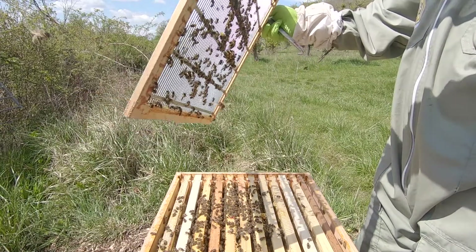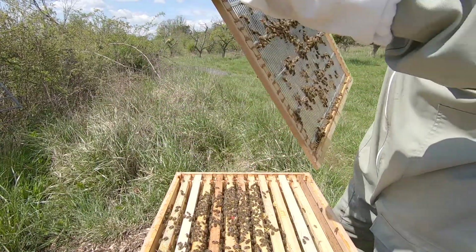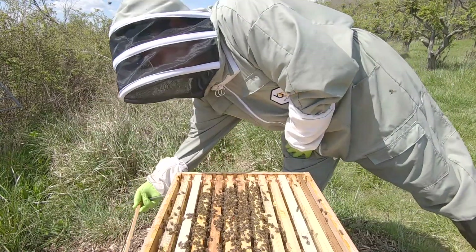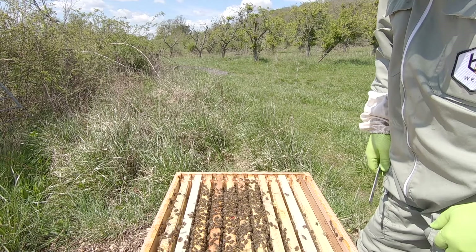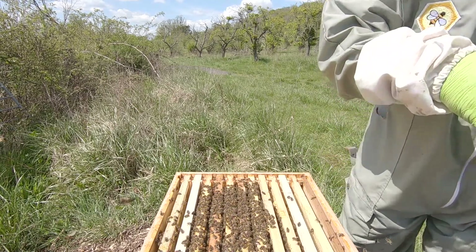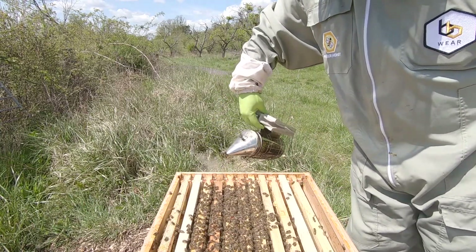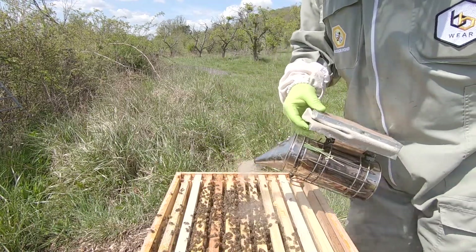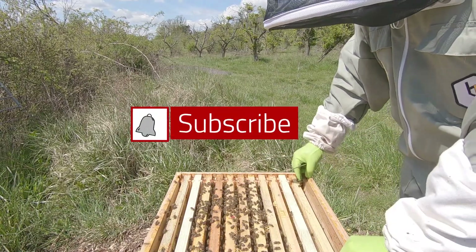Let's get this queen excluder off. They're a bit vocal - they might not be in a very good mood because they're queenless, I suppose, if you want to look at it like that. Not a queen cell but they are queenless - not hopelessly queenless, but queenless. So yeah, they're a bit touchy. Let's get in and get out.